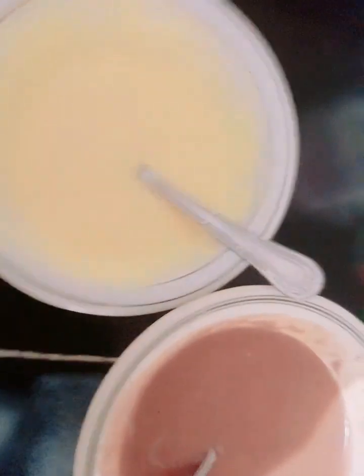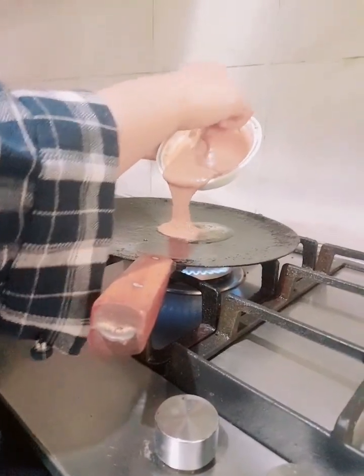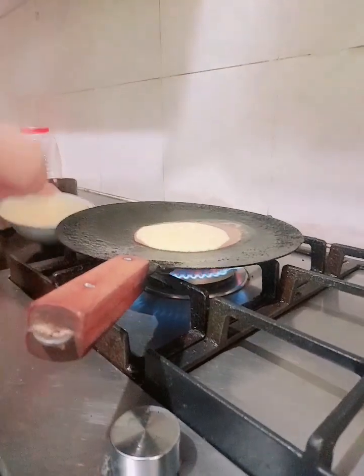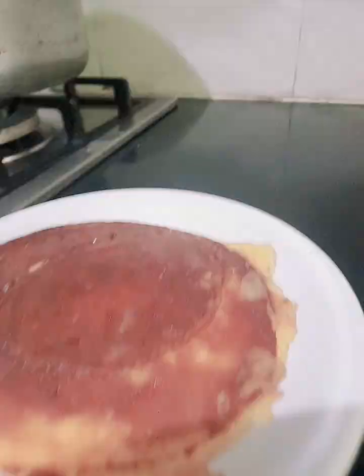Now let's cook them. I'm going to add the butter on the pan. Put it on low heat. Now pour in the batter. Look, we're here — the pancakes are cooking!